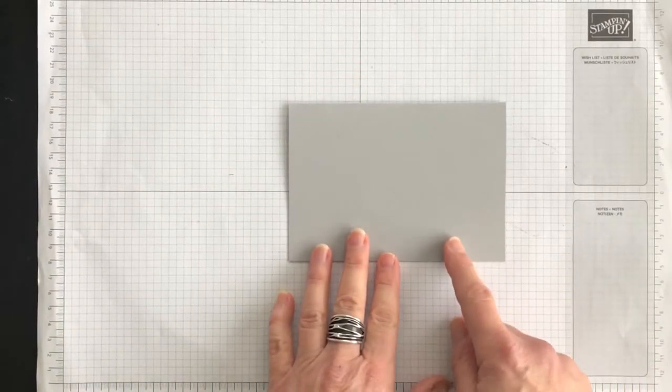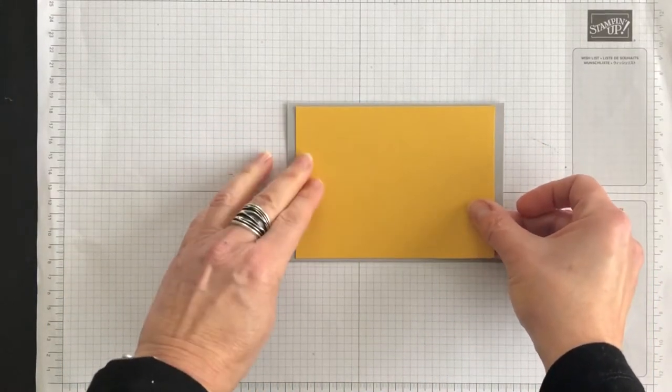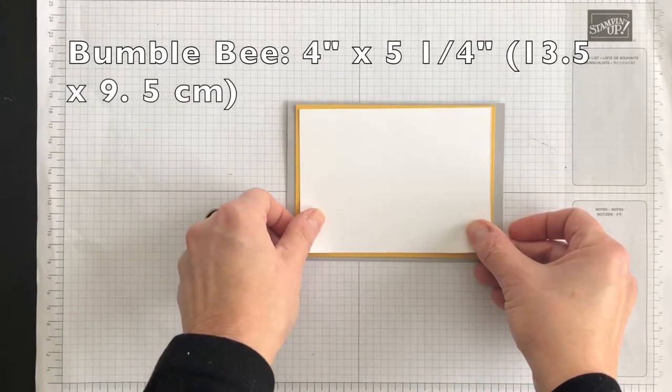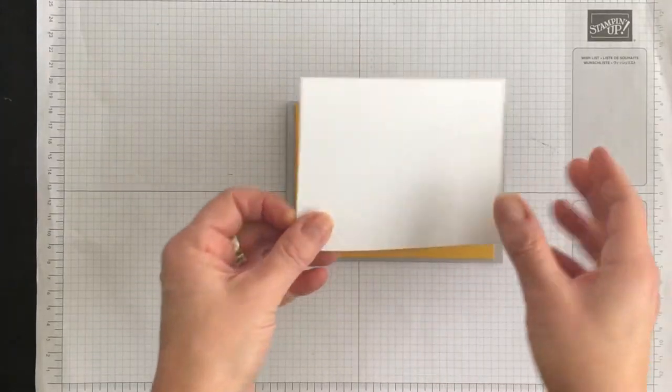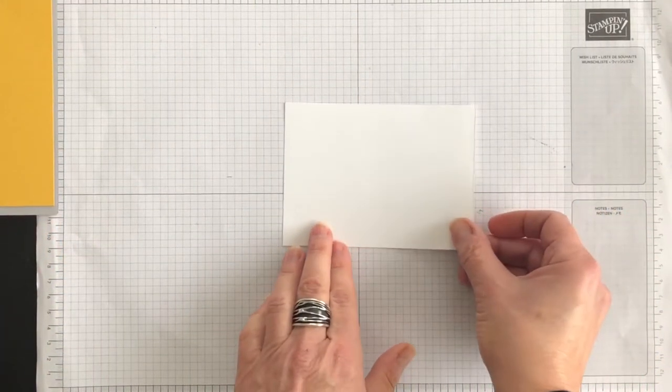My card is going to be a landscape layout. To that I'm going to add, eventually, a layer of Bumblebee. And then on top of that, I'm going to add a layer of Whisper White — but it's this layer that I'm going to use for this special technique.